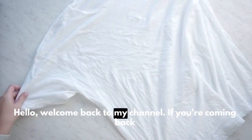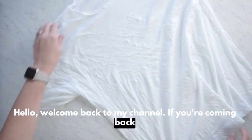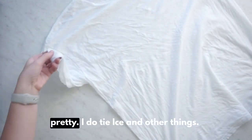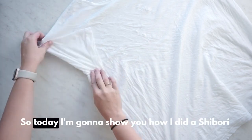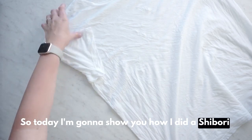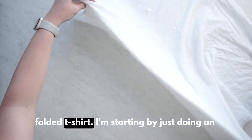Hello, welcome back to my channel. If you're coming back or if you're new, welcome. I'm Anna. This is Practical and Pretty. I do tie dyes and other things. Today I'm going to show you how I did a shibori folded t-shirt.